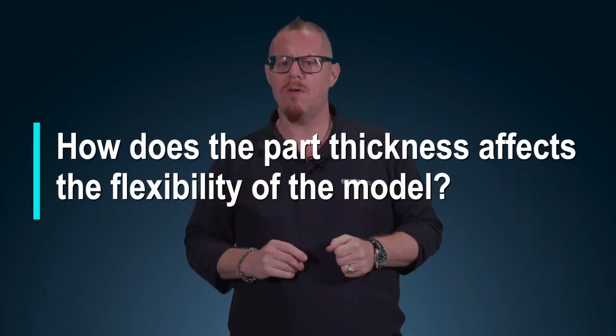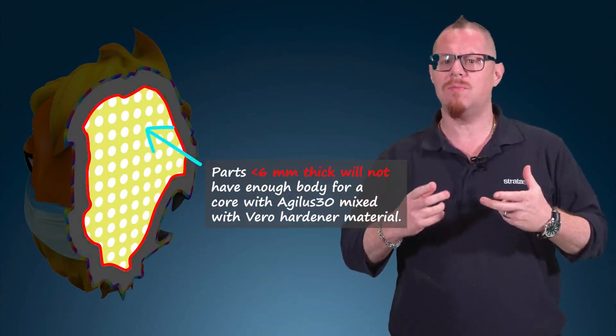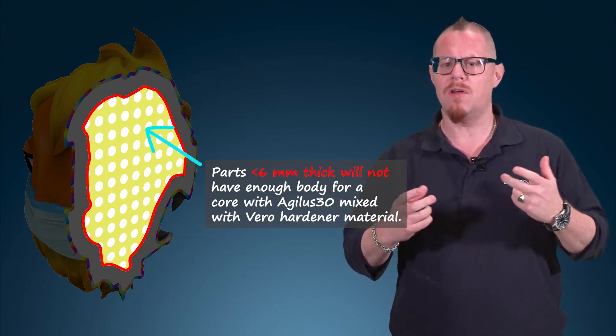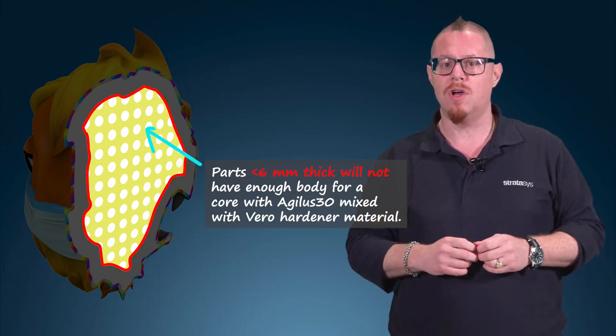Finally, a word on part thickness and how it affects the flexibility of a model. If a model is less than six millimeters thick, there's not going to be enough material inside to assign the mix ratio of Vero hardener and Agilus 30 to achieve a Shore hardness level beyond Shore A30. So models below six millimeters are basically going to be Shore A30, and any thickness above that is where you'll start to see the hardness change you apply.